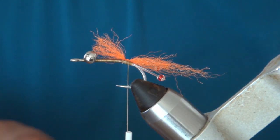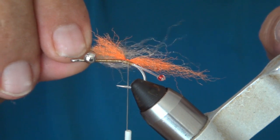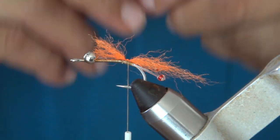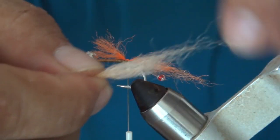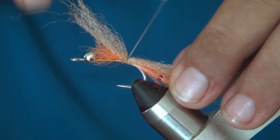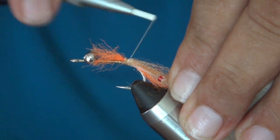The next piece is EP Silky Fibers again, 3D Tan this time. What I like to do is give it about a shank length, fold it over like this, and then just cut it. This time you want to taper it on both ends. Then lay it down so it's kind of over the top of the orange, do a couple of wraps, and fold it over. The trick here is to make sure it goes over the sides on both sides so it covers the orange, then another couple of wraps.